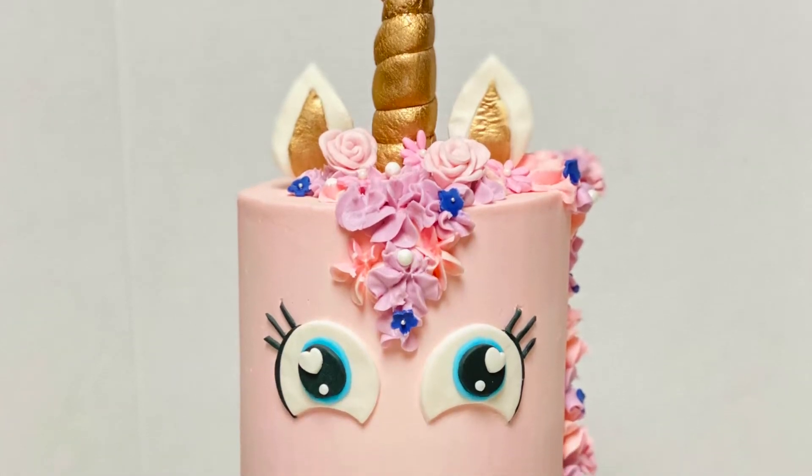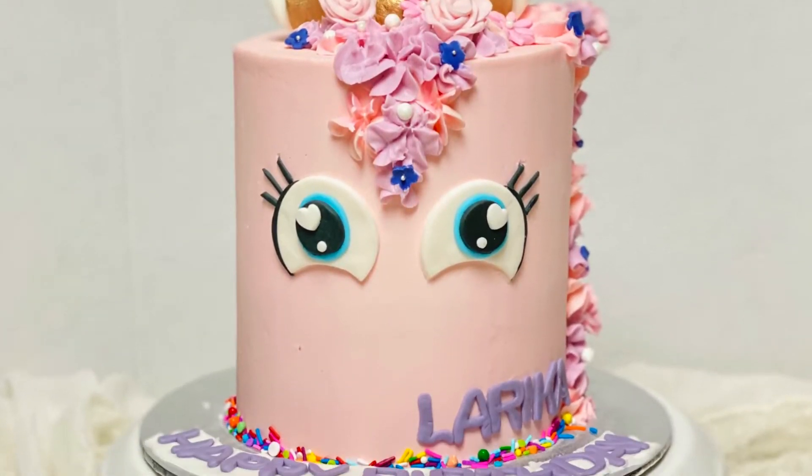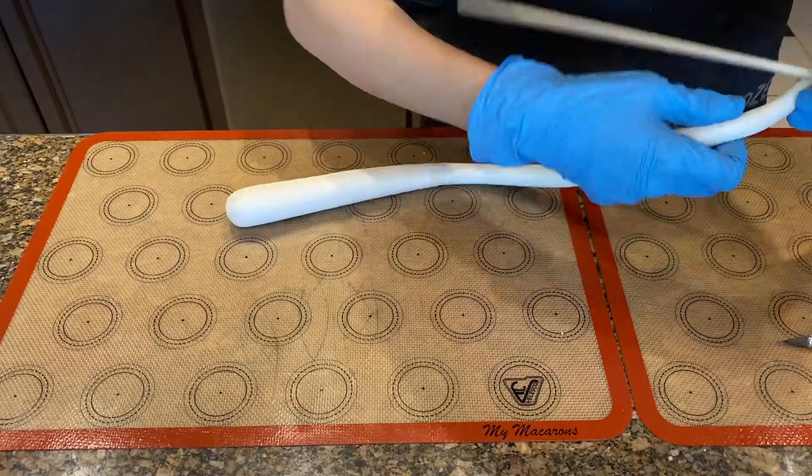Hi guys, welcome back to our channel, Frosting by Furrows. If you'd like to know how we made this super cute unicorn cake, please continue watching.